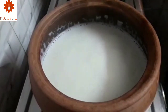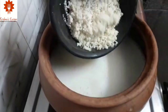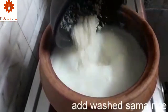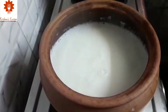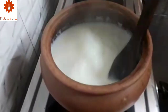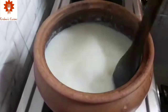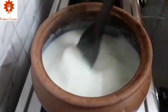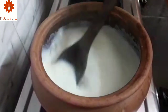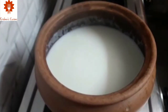You can see the milk has boiled. Now let's add the rinsed Sama Rice to the milk. Make sure that you cook the Kheer on low flame only. Keep stirring in between to avoid sticking.